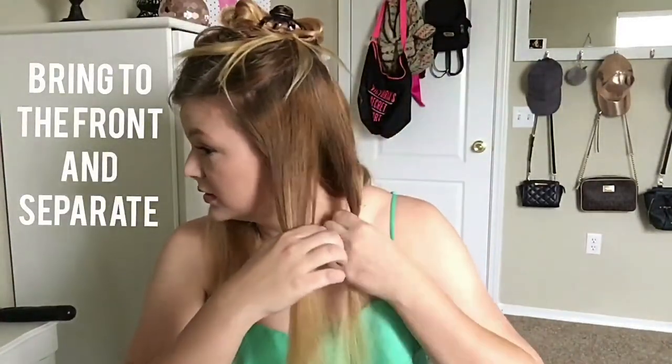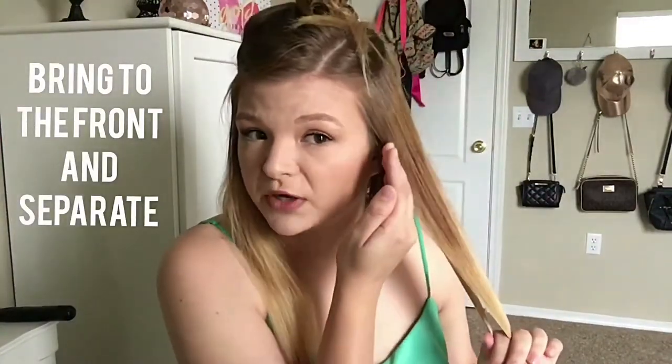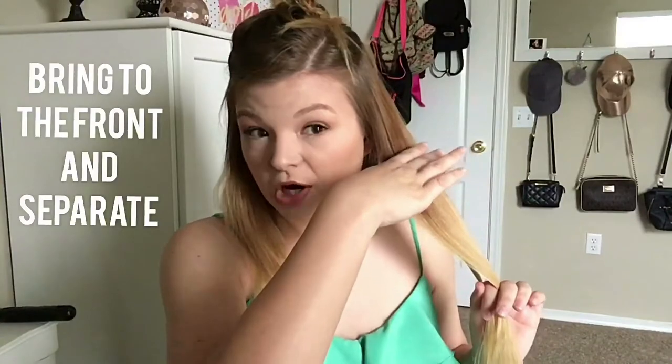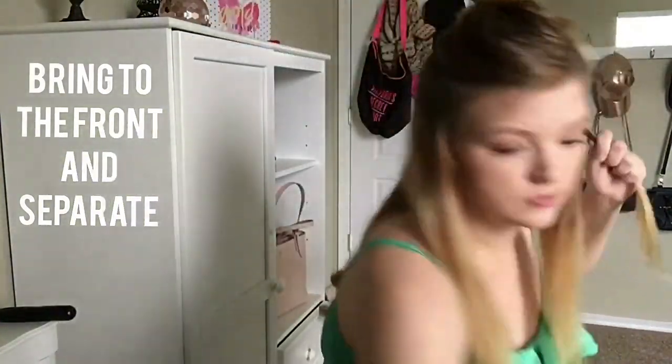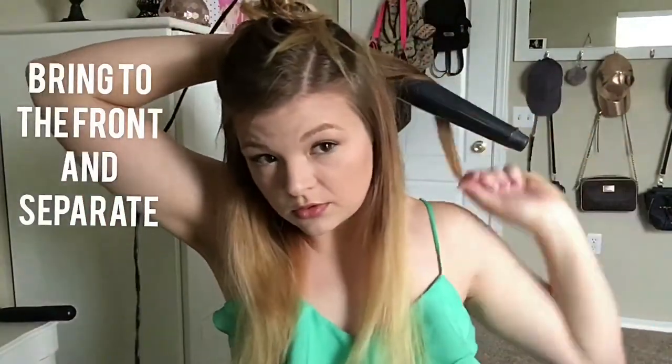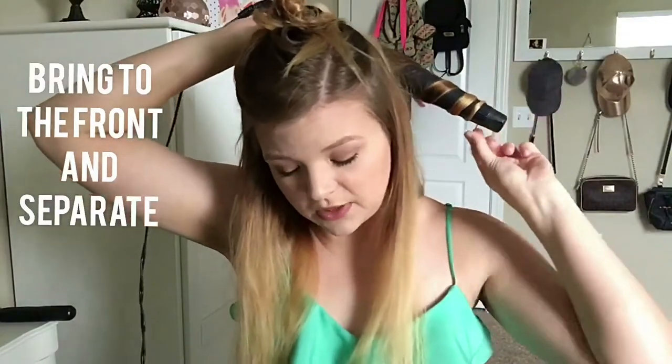Now that I'm doing only the bottom part, I start from the front to the back. When I get to the second part, I'll start from the back to the front. Remember, you're going to alternate which way those curls go. So here I'm going to go around this way at first.